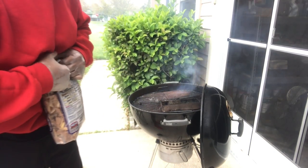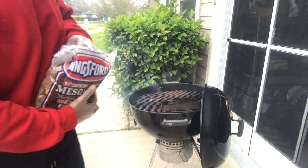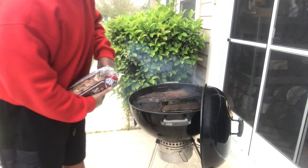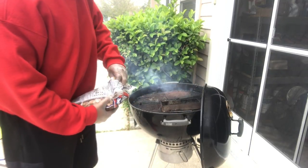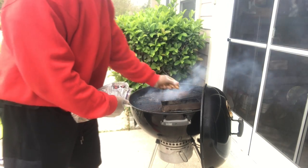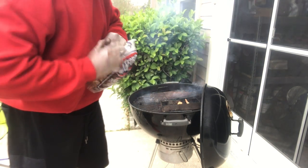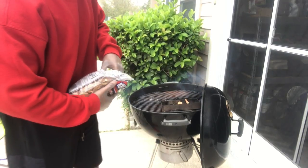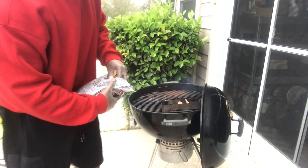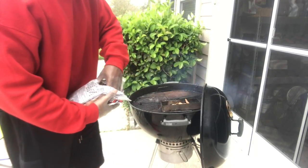I got the fire going, trying to get it up to temp. All I'm gonna do is put some of this mesquite in my little tray - open up the bag a little bit - simple. That's how you get some smoke going on a non-conventional grill.